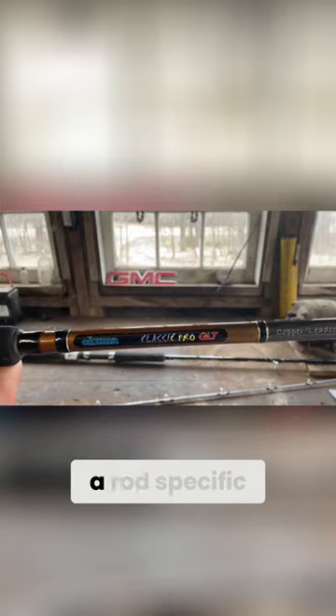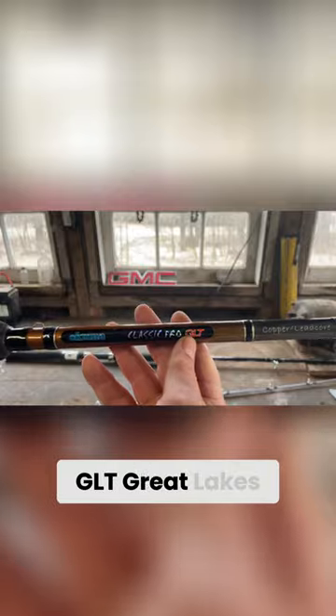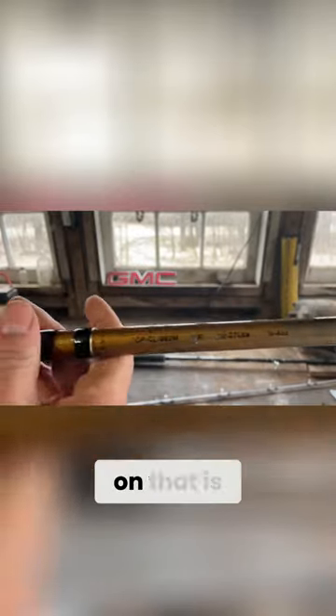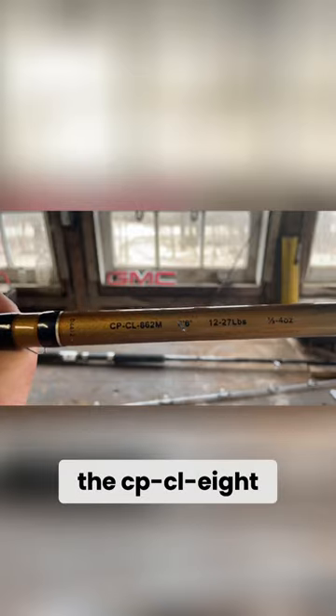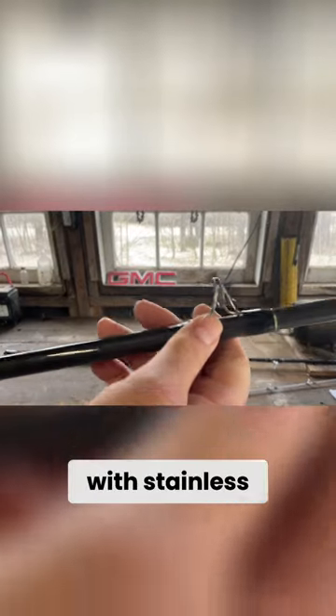For copper and lead core, Akuma makes a rod specific for that — the Akuma Classic Pro GLT, Great Lakes trolling copper lead core rod. The specs on that is the CP-CL-862M, eight foot six. It comes with stainless steel eye guides.